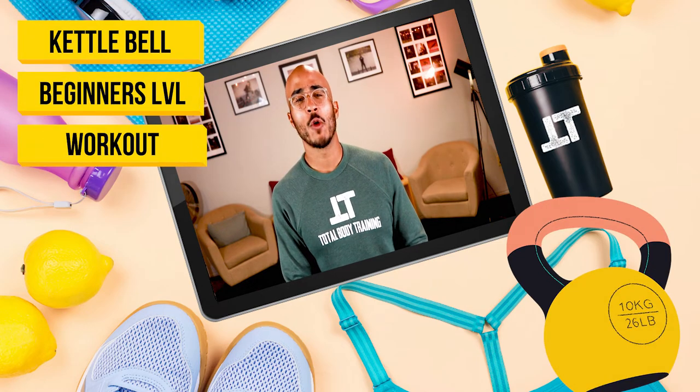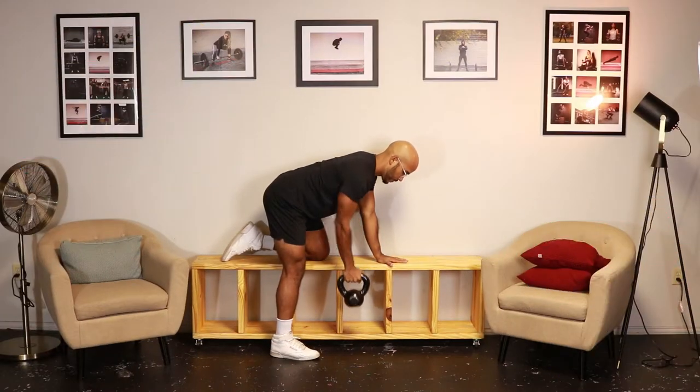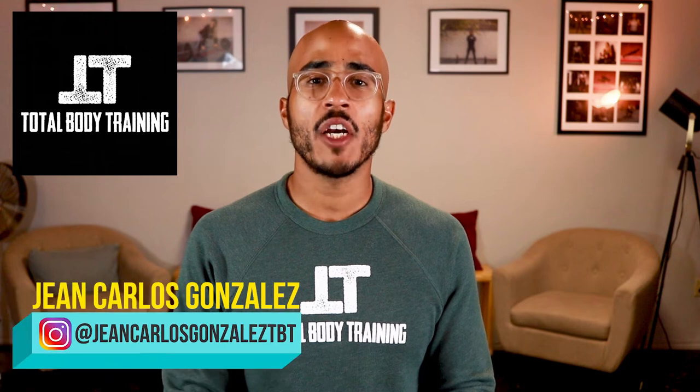Today we're doing a beginners level kettlebell workout. Welcome to Total Body Training, my name is Jean Carlos. If you haven't already subscribed to my YouTube channel, please click the subscription button. On this channel we go over fitness tips, trends, and tutorials to help you stay informed and get in shape.